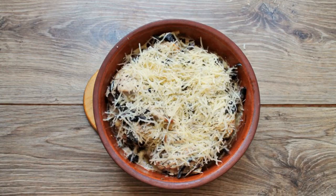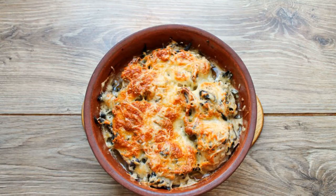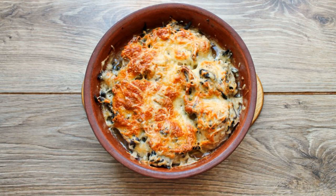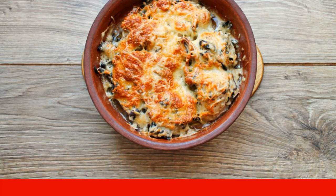Grate the cheese on a medium grater and sprinkle over the chicken with mushrooms. Return the form with chicken and mushrooms to the oven and bake for another 10-15 minutes, until the desired crust.